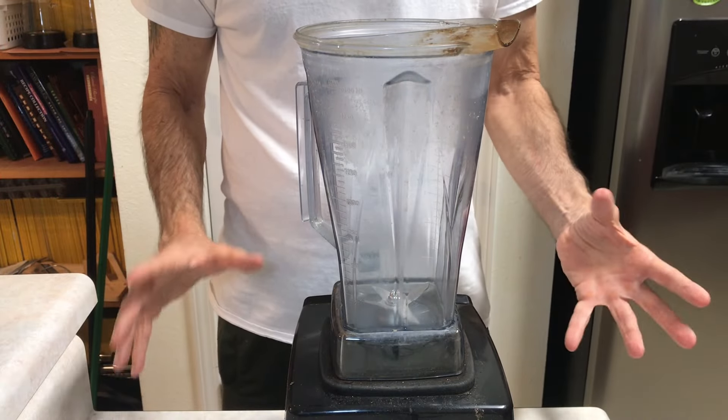Hey there, thanks for joining me today. This is gonna be a fairly quick video — I'm doing this late Friday afternoon and I'm just gonna have a special treat for dinner this evening. I just thought I would share it with you because this is gonna be a good one. Without any further ado, let's start making it.